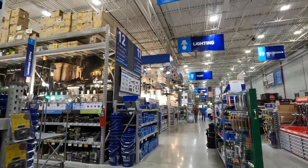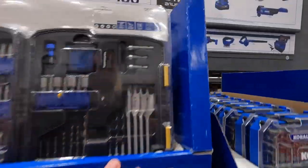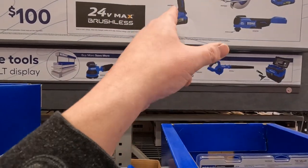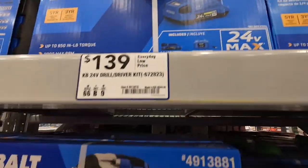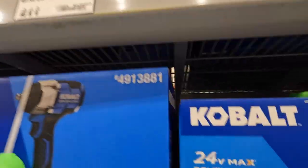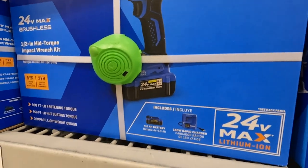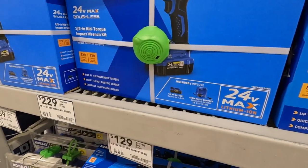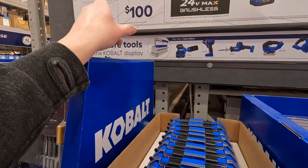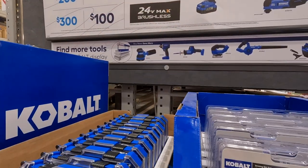Let's take a look at the Cobalt right here. That impact wrench is fantastic — I like that. 229 as a kit, you get a 4 amp-hour battery with that. It's a nice low-range impact wrench. At 229, if you spend it you save 50, so that would actually be 180 for that kit. That's not bad.